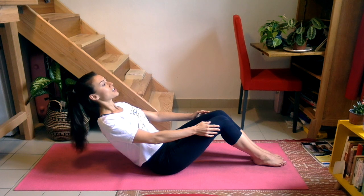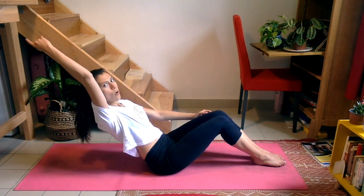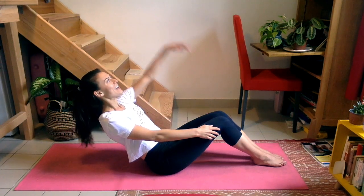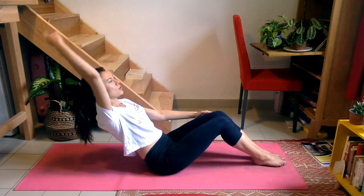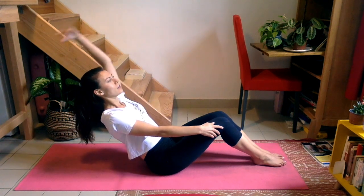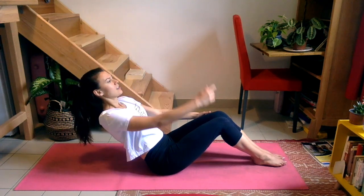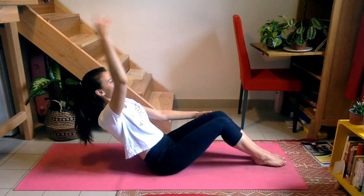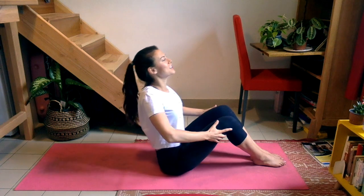I'm already starting to feel it — it's been shaking a bit. Then what we're going to do is lift one arm up and down, other arm up and down. Let's do it again. A couple more here — one, two, one, two. And come all the way back up to your straight seated.